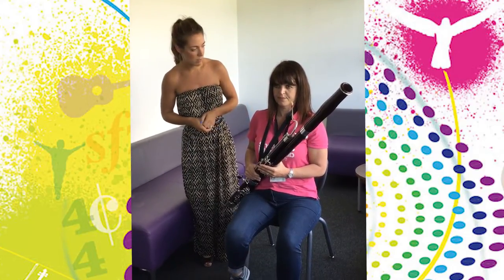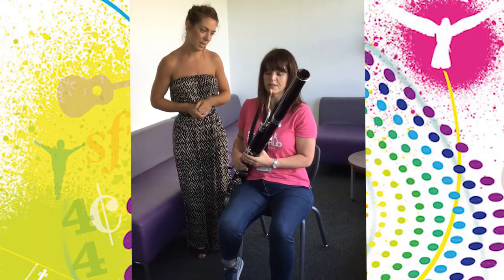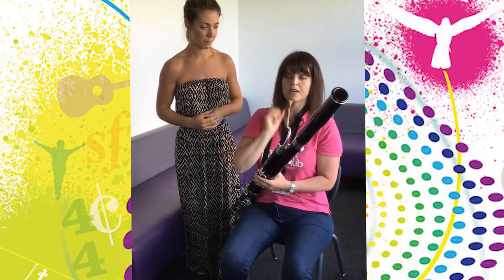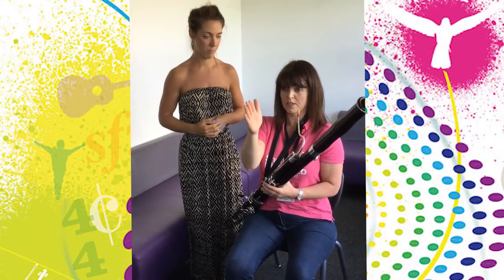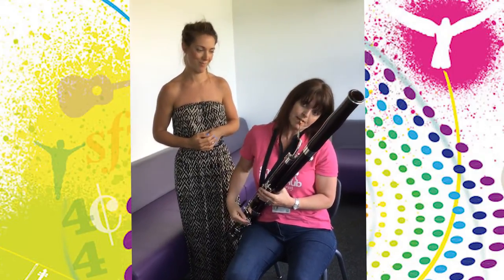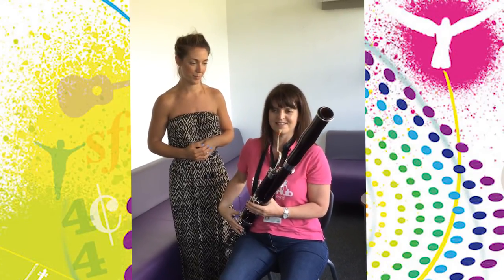Dawn, is your reed in the right position for you to play at the moment? What we need to do is make sure that the reed tip is horizontal so that our head is straight and we're looking straight ahead. If my reed tip is at an angle, my head would tilt one way or the other, but we need it nice and straight so that my head is nice and straight.